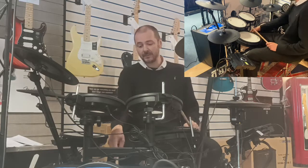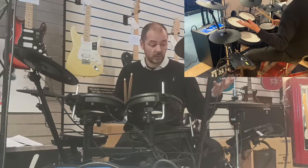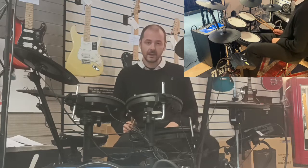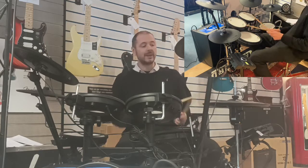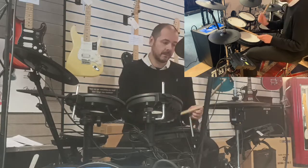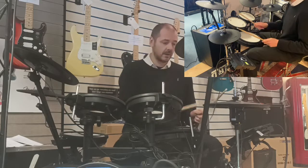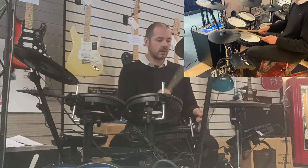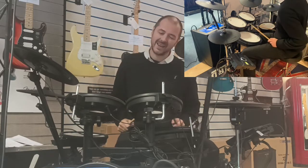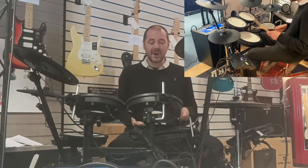We've got an independent kick pedal here, and a normal acoustic drum kit hi-hat stand. The hi-hat fits on with the normal clamp and pedal. When your foot's off the pedal it's an open hi-hat, foot on and it's so responsive. The snare roll you can do — it really is fantastic.